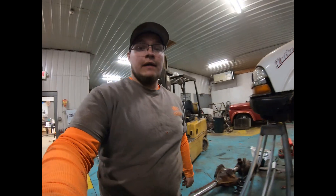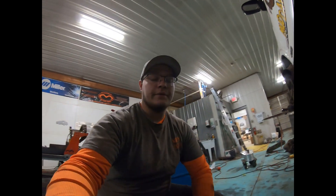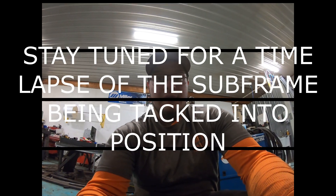Next time we will get into the other reason this truck was here: the four-link that was in the front just didn't work for this application. It did not cycle properly and it made the axle wrap tremendously. We'll get into that on the next one.